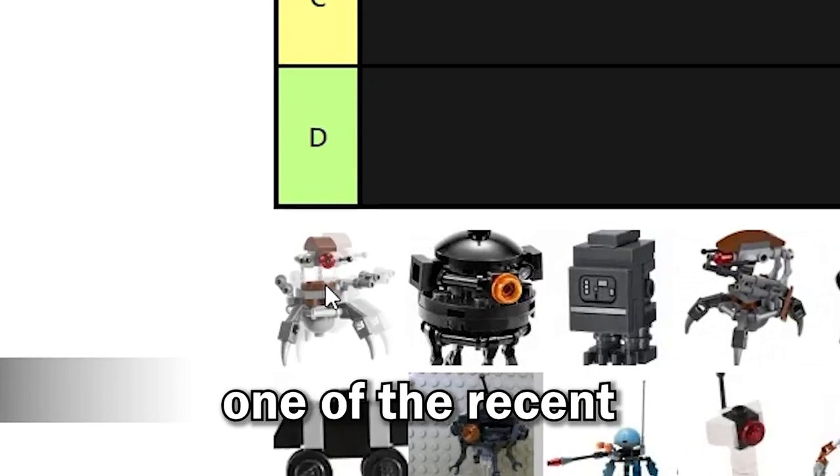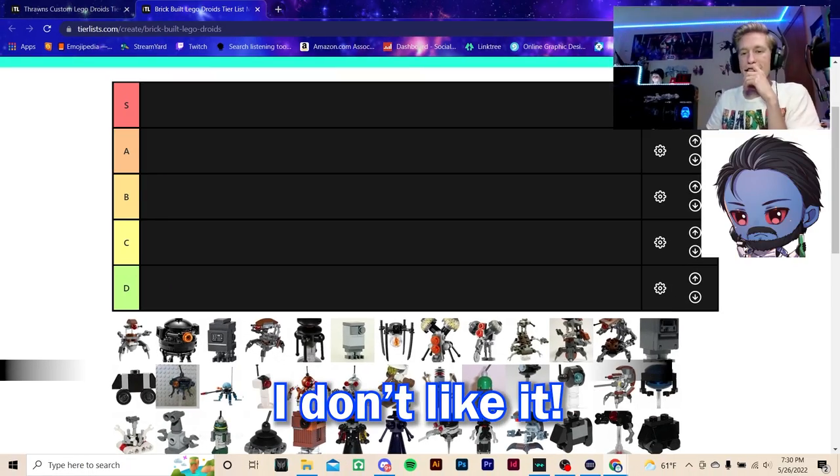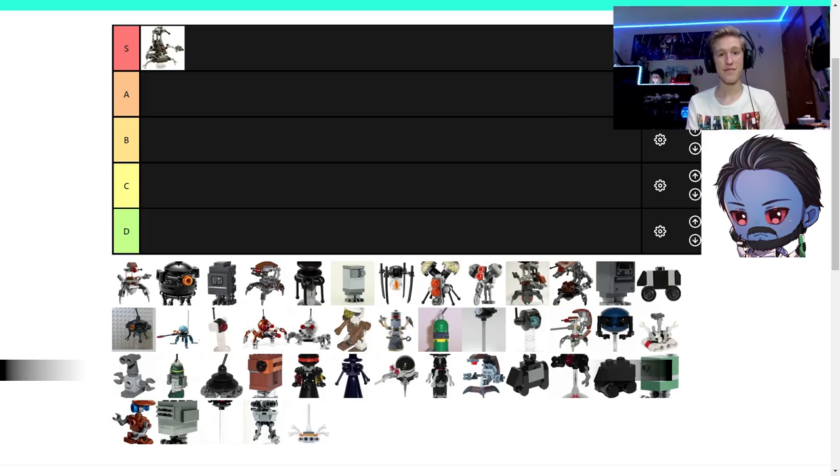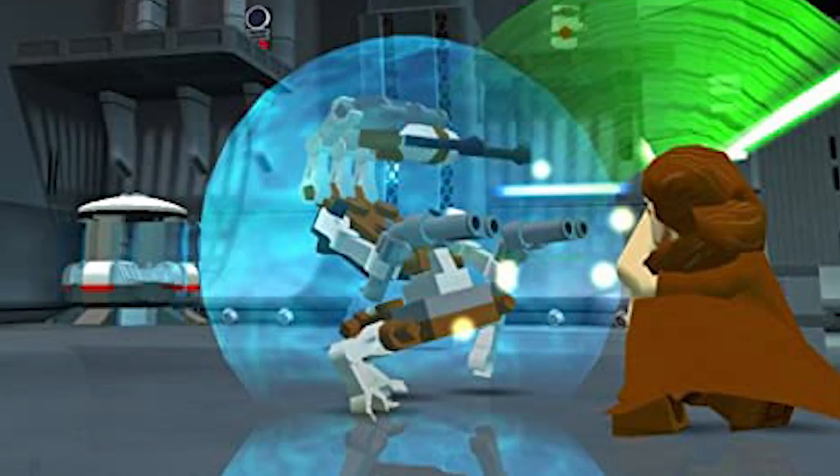We're starting with one of the recent droidekas that LEGO has made. I don't like it — I like the older ones better. The older one? S-tier. Automatic S-tier. First generation S-tier, I completely agree. The only droideka that can roll properly, and the nostalgia factor is through the roof. It was in LEGO Star Wars: The Complete Saga.